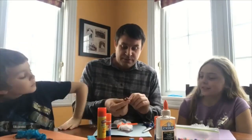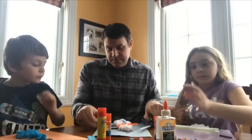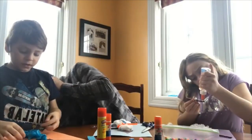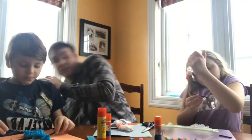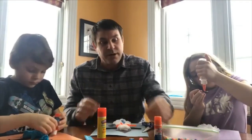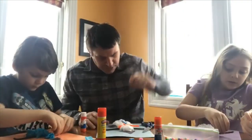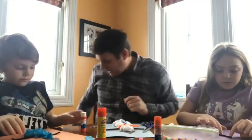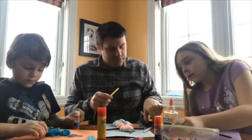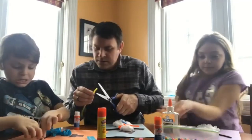I'm cutting the pipe cleaners in half and then in half again, so we're cutting them into quarters. The kids are going to take those and stick them into the sides. For my buttons, I found these cool little blue snowflakes. I used an orange piece of pipe cleaner for my nose, and the kids are going to use yellow for their noses.